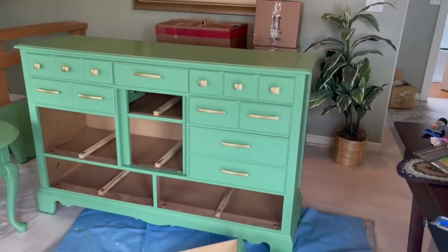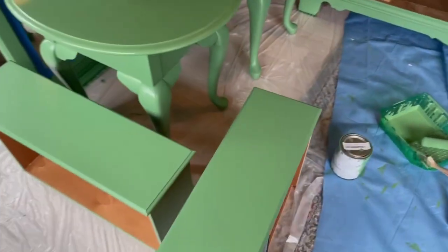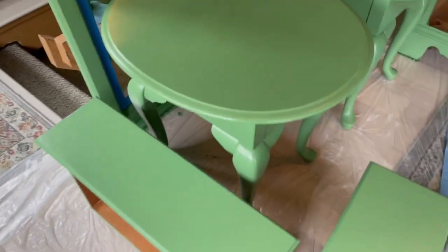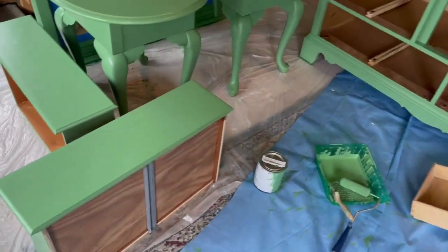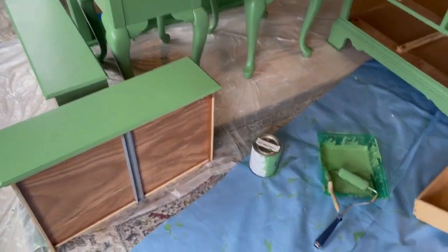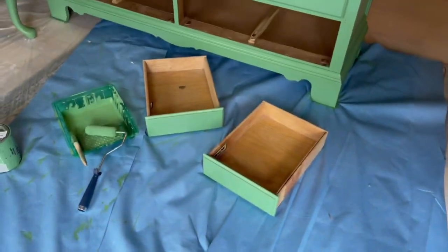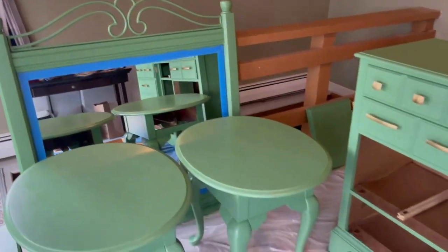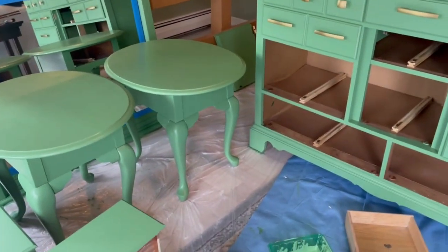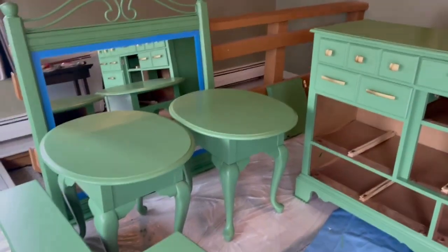All right guys, I am getting there — I got some of the drawers back in. These drawers are all set. They're not perfect; you can see a little bit of where my wood filler is, but I think when they're on the bureau you're really not going to be able to tell. I got the drawers for the nightstands done. The nightstands came out beautiful, and my mirror looks good too. Two coats — that's all it took to get this color on that dark wood, so I'm thrilled.